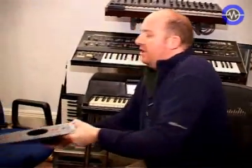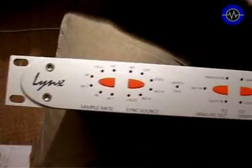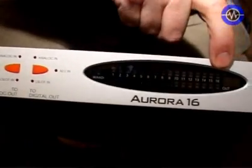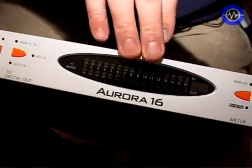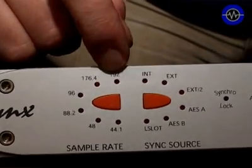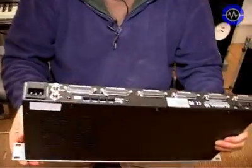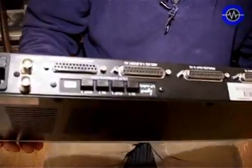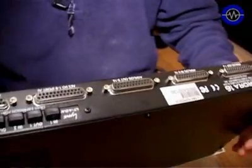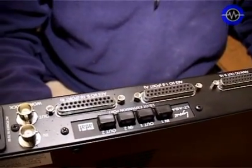The last interface in our trio is the Lynx Aurora. This is another 1U system, but what makes this different is it's got 16 ins and outs — a 16 I/O A-to-D and D-to-A converter. This also goes up to 192kHz, so it should be fairly future-proof, just like the Apogee. It has an expansion slot, and in this one we've got an ADAT card installed because the system we'll be listening to is ADAT-based.